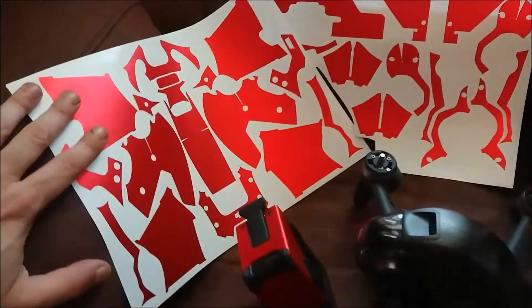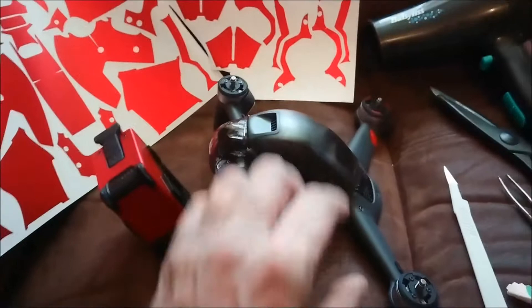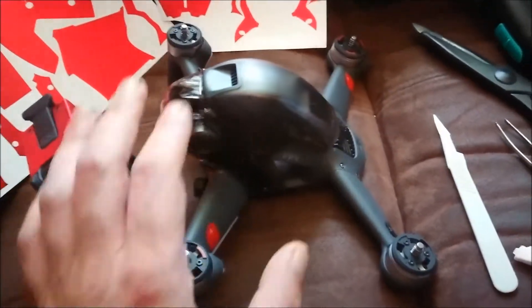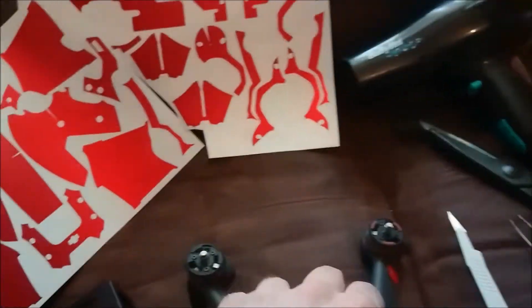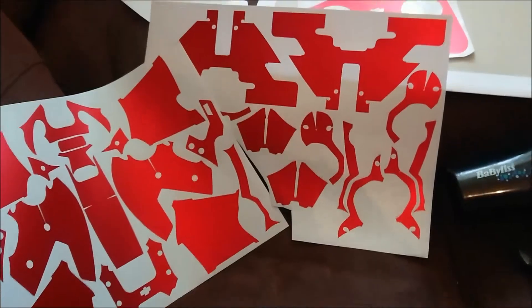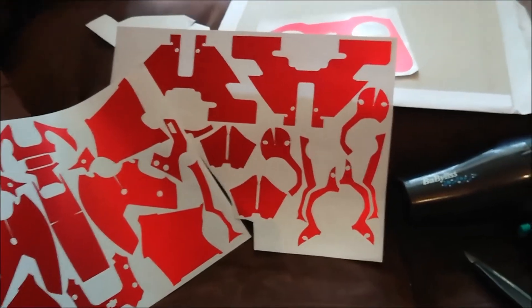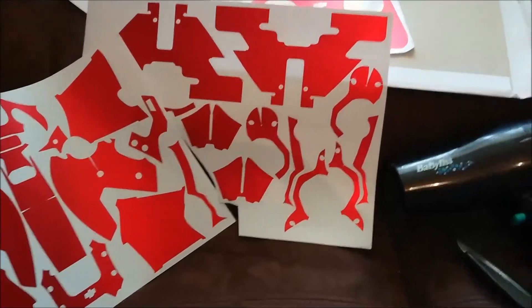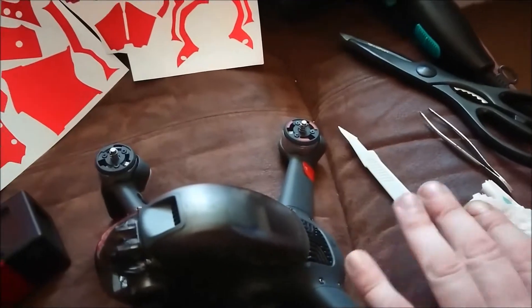In total, the kit contains 27 separate pieces that pretty much cover the whole drone, including the bottom side as well, which a lot of kits don't do. This one has been precision made and cut out to be really accurate, and if you put it on right, very very little in the way of seams showing.